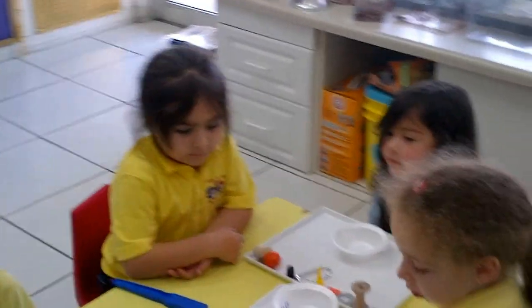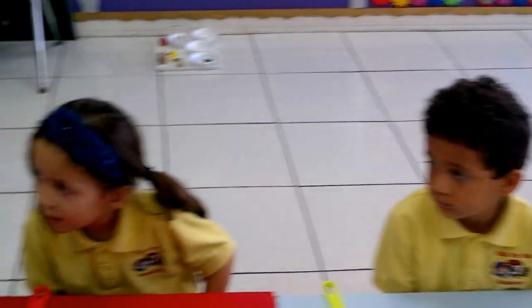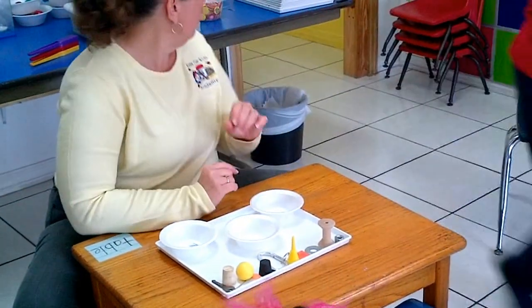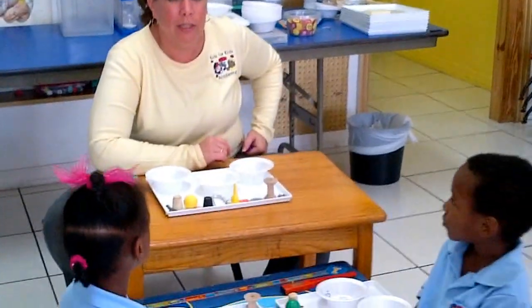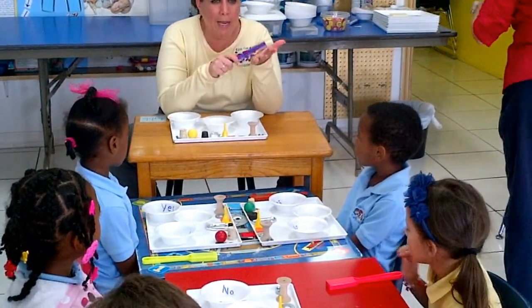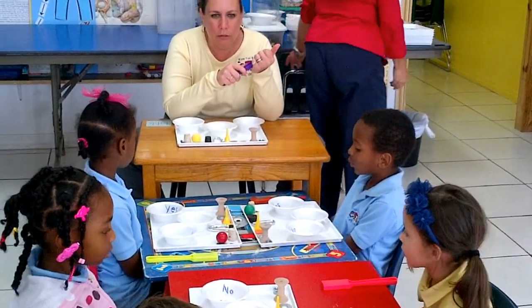Here's what we're going to do today. We have a yes bowl. We have a no bowl. This bowl has nothing on it because we don't know — this is the 'we don't know what it is' bowl. We're going to take items one at a time, put them in the 'I don't know' bowl, and see whether they are attracted to a magnet. This is a magnet. A magnet will pick up things that are metal.